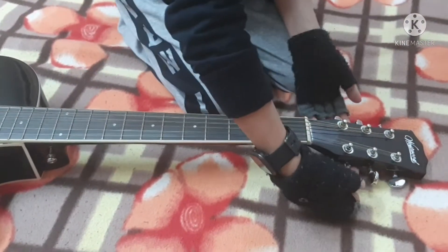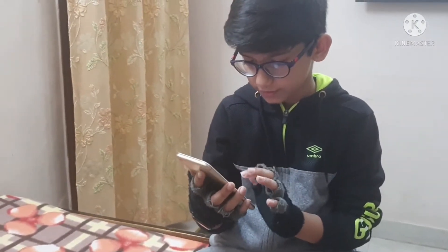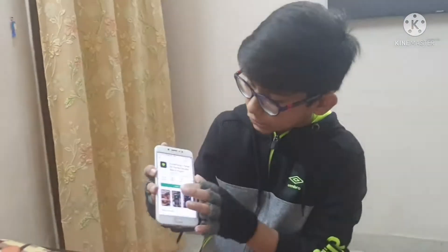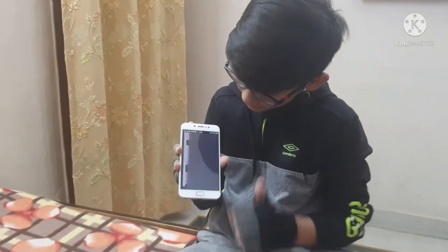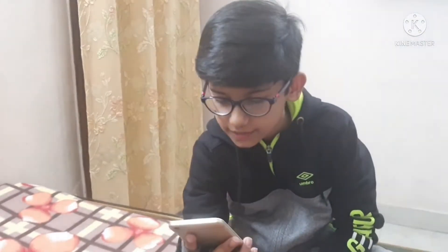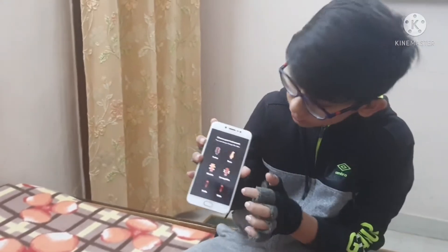These are tuners. Now search 'Guitar Tuna' and you will find the app. Click the install button. Once the app has downloaded, open it, and it will ask for permission — you can click 'Start Now'.